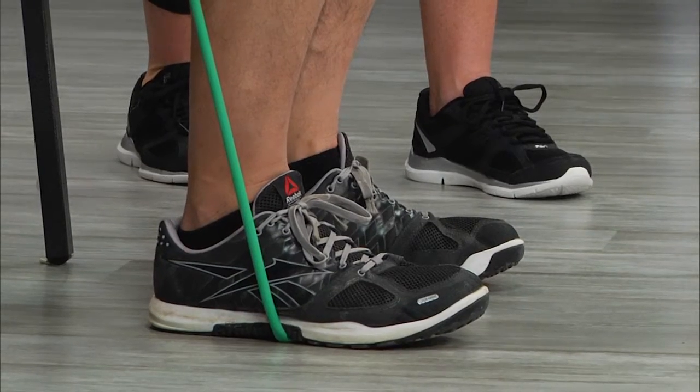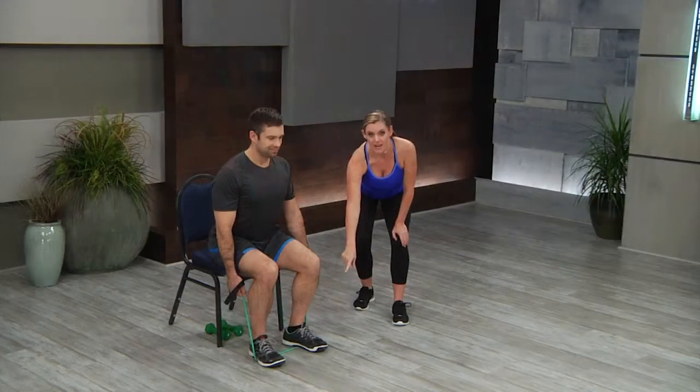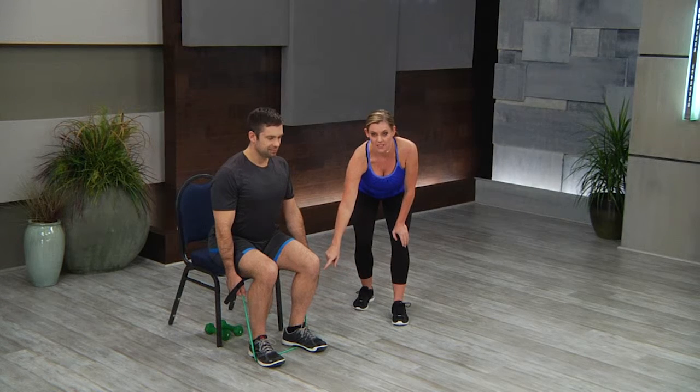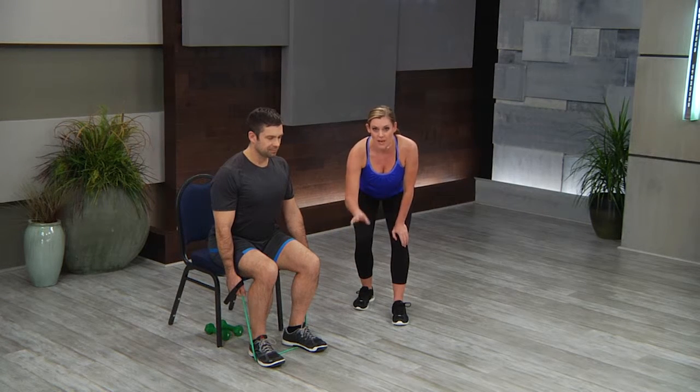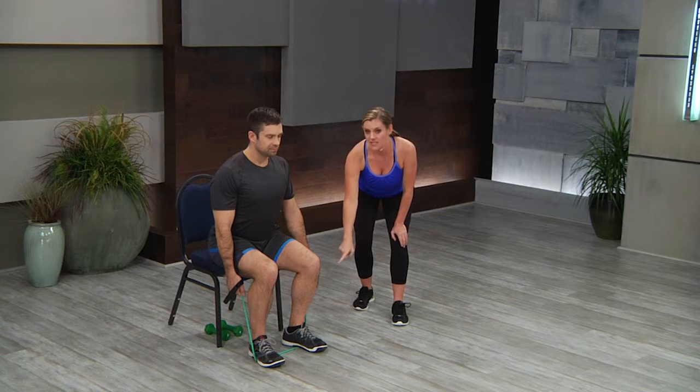This is super important for your participants. Many times they're going to have the band at their toes or at their heels, and what will happen is the band will snap up and it can hurt them. It can snap all the way up into their face or their skin. So this is important — take your time setting this exercise up with your students.